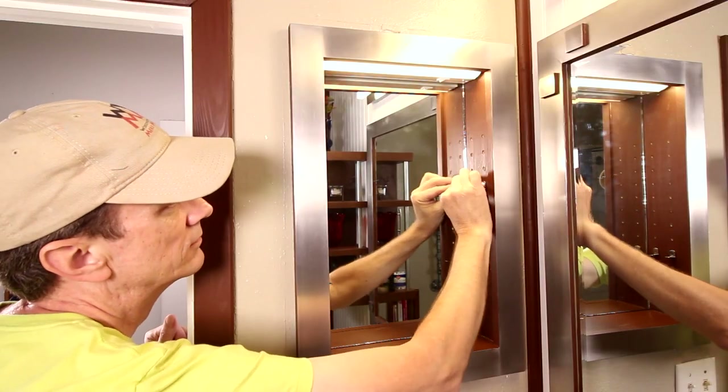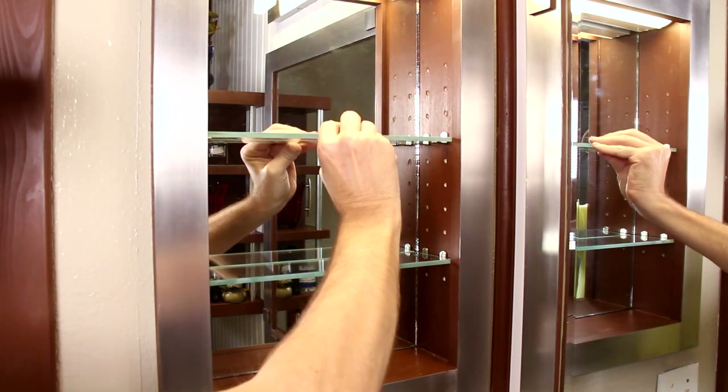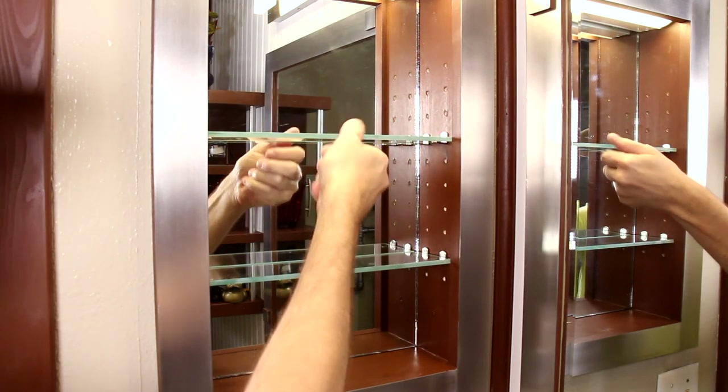I have these glass shelves cut at a local glass shop. The lip on the front frame of the cabinet will keep them from sliding out.